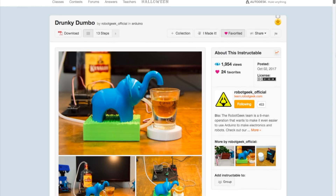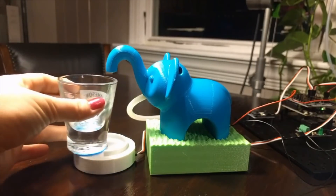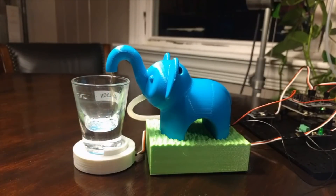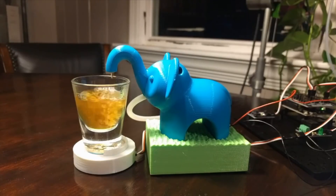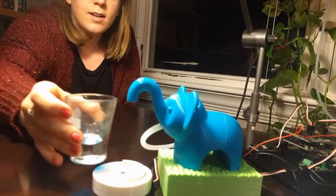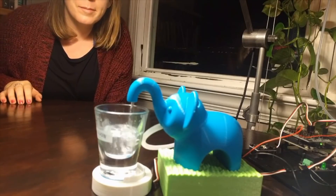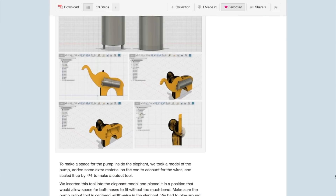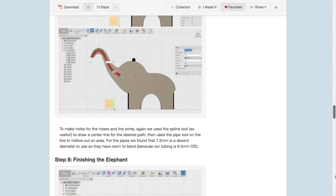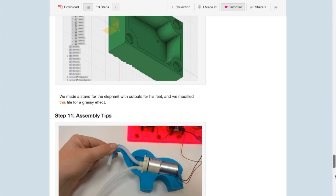Check out this shot-bot by the Robot Geek Team. The project uses a peristaltic pump and an Arduino to dispense shots of liquor or whatever you want. It's triggered by putting a glass on top of the base, which has a light sensor embedded into it. Once triggered, the Arduino tells the pump to dispense a specific amount of liquid. And there's a cute 3D printed elephant that holds the whole thing together. This project is called the Drunky Dumbo, and you can find the parts, code, and 3D print files over on Instructables.